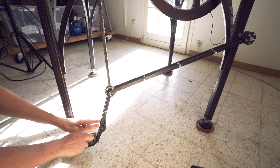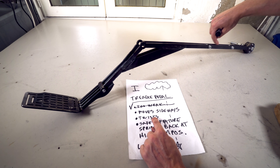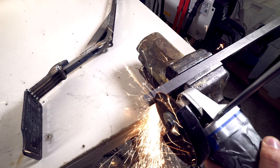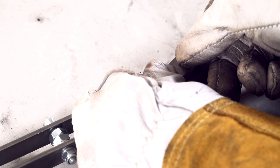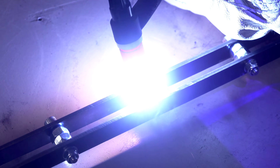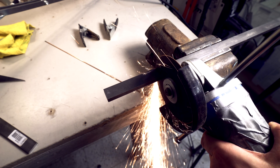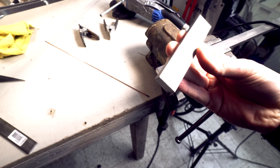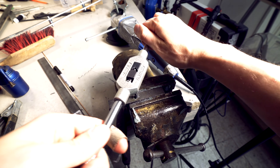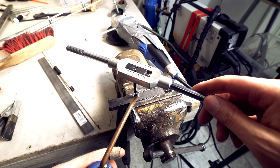Now I want to address the problem that it twists. I'm going to weld some pieces in here to create a kind of an eye beam. Fixed. I'm going extremely carefully here now — I don't want to break this tap.